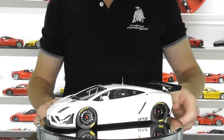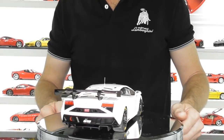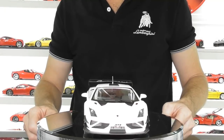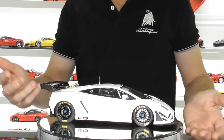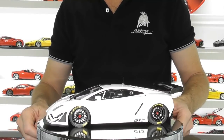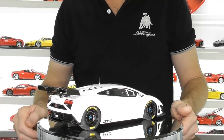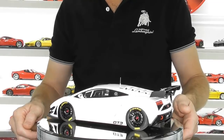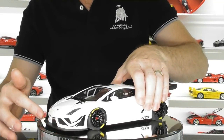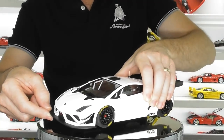Here we have the AutoArt Lamborghini Gallardo GT3 FL2. As mentioned, this is a composite model and it does only have opening doors, but nonetheless it's probably one of the most aggressive Lamborghini Gallardos you could possibly have a model of. It's a race car in full race trim with all the racing aerodynamic bodywork. This came in a few colors — I chose white and I think it looks quite good in the white finish.